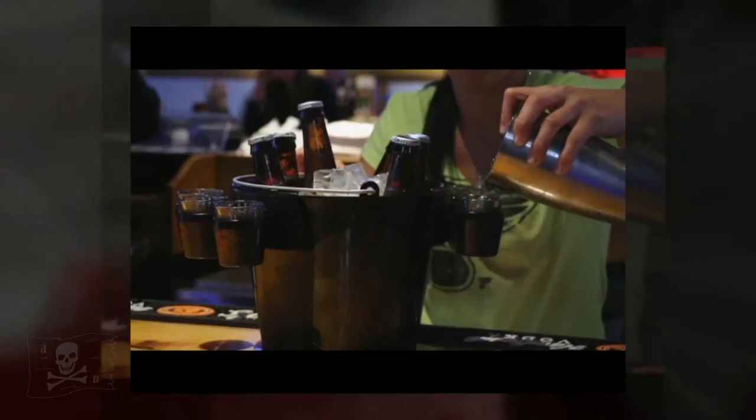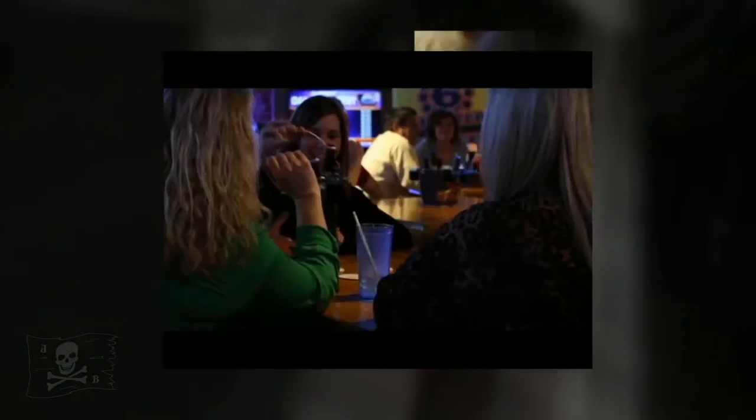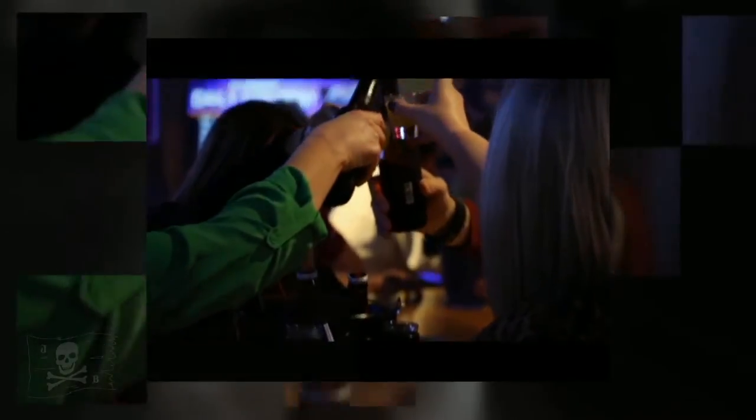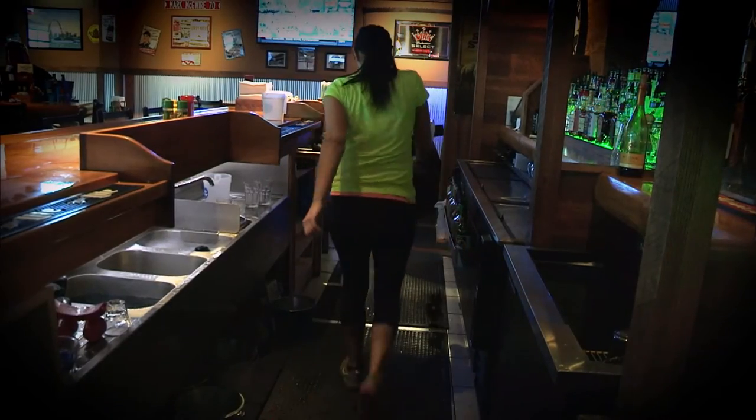Introducing a brand new innovative point of sale and branding tool guaranteed to increase profitability in your accounts and for your brand. The Sick Shooter and Shooter Down beer bucket shot holder, made from a food safe polypropylene, are dishwasher safe and virtually indestructible.